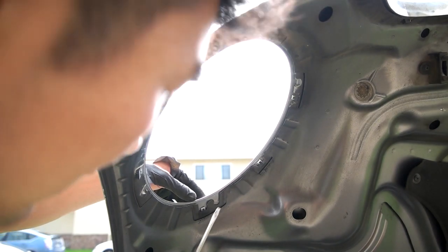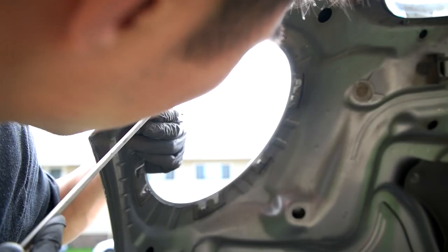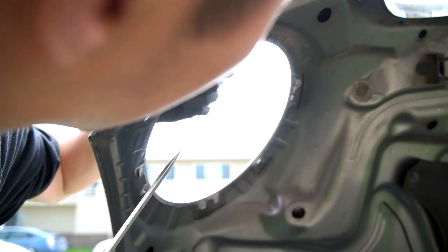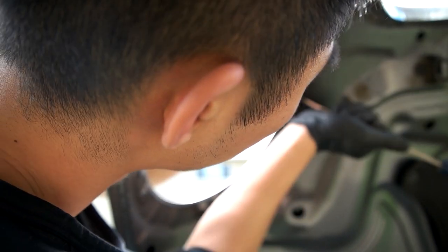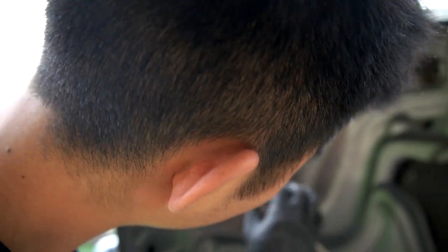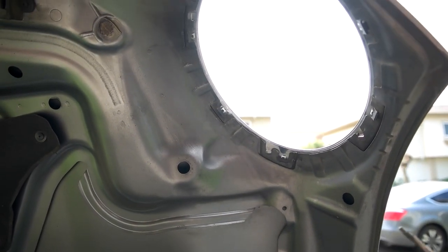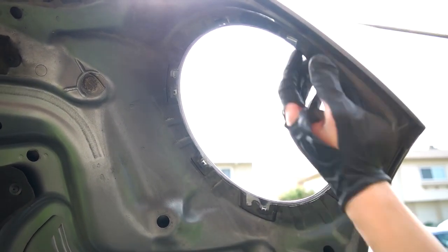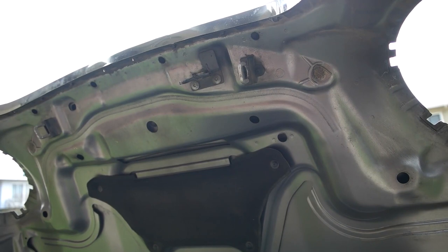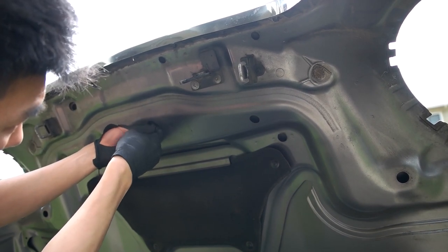Next, we'll take this lens cover off — looks like there's a few clips that we push in. Make sure you don't stab yourself like I almost did. Same thing on this side. Next we'll take this bonnet scoop off — there's a Phillips head screw in the middle. Turn it counter-clockwise and make sure you don't drop it.